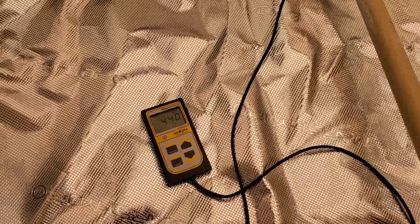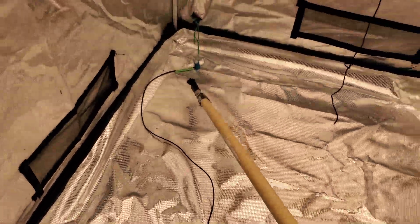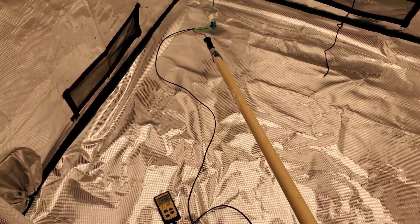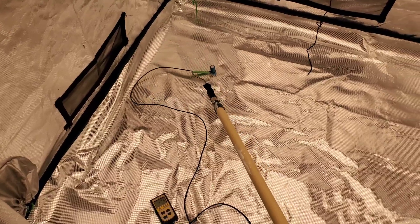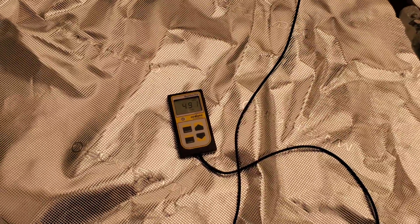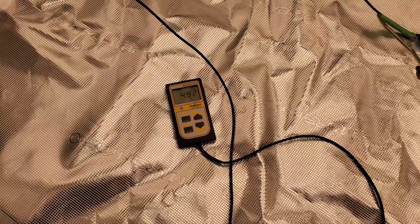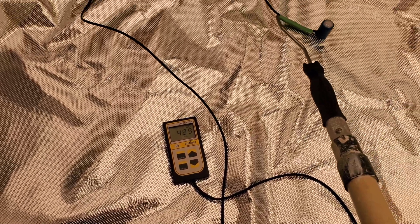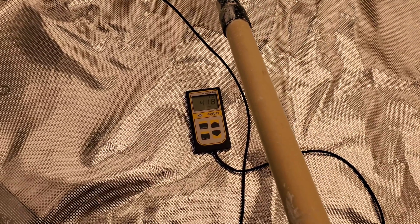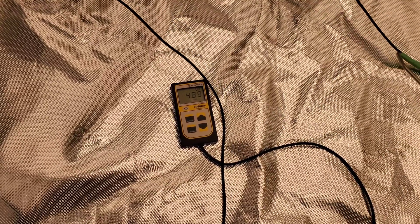For the very first test I raised the light to the highest point possible in the 5x5 Mars Hydro grow tent — the highest the ratchets would go with the standard hanging equipment they provide. I can tell you right now they did increase the PPFD on this light: it went from about 440 across the board with the old one to around 490 with this one, so it does prove true what they were saying.